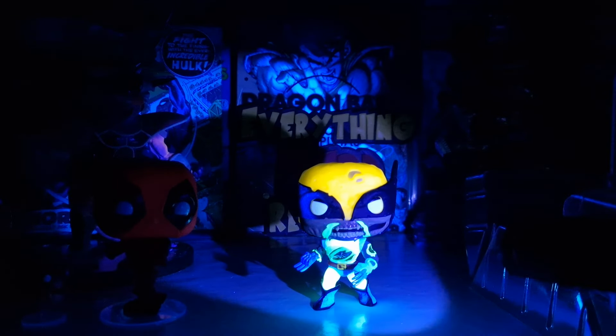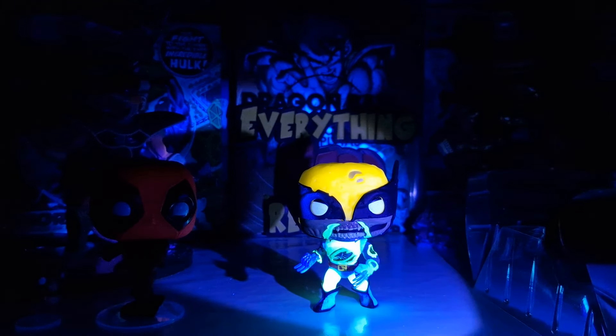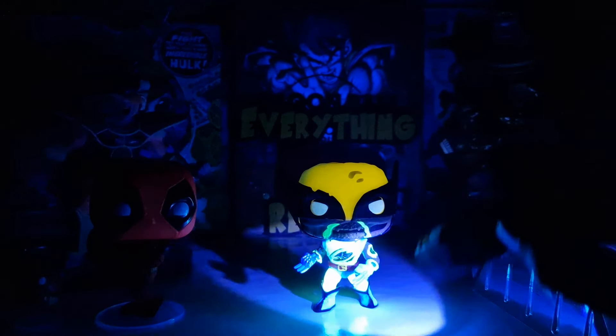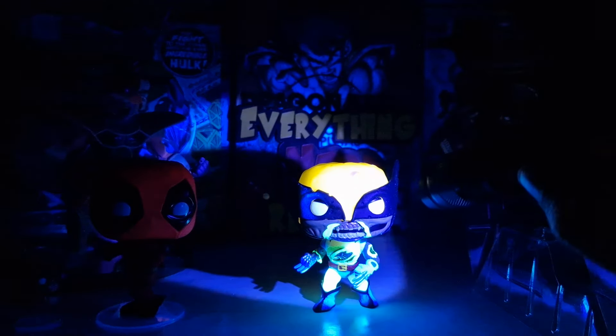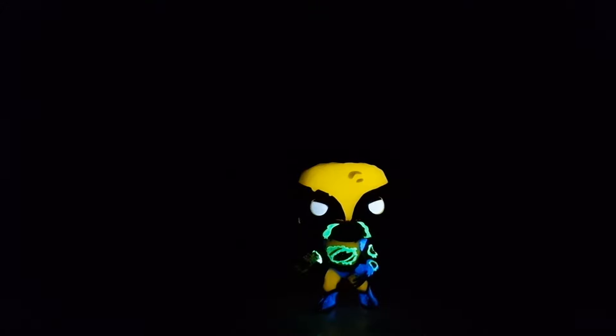The glow on this Funko Pop is really really amazing — everything glows on this guy. I'm really impressed. I thought at first that maybe only the claws would glow in the dark, but just look at it — everything glows: the mask, the body. Really really cool Wolverine Funko Pop. I definitely made an awesome choice by choosing this Wolverine.